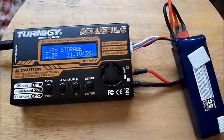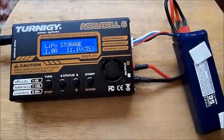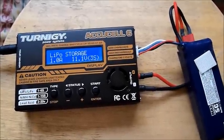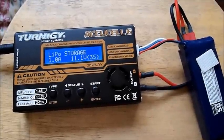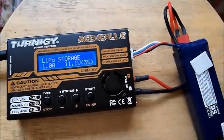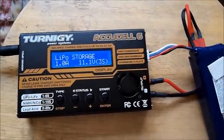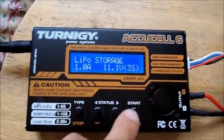Today I'd like to discuss how I discharge my lipo batteries. You should always discharge your batteries to 3.7 or 3.8 volts per cell if you're going to store them for more than a couple days. After every flight I don't use, I always discharge it unless I'm going to go back out the same day or perhaps the next day.